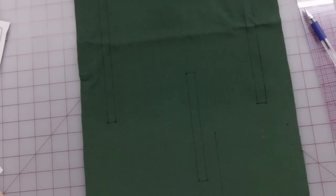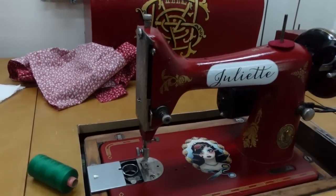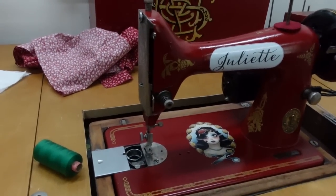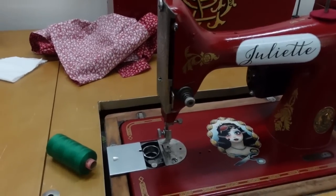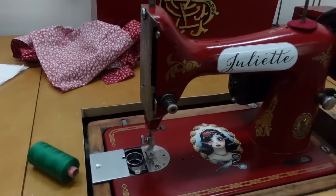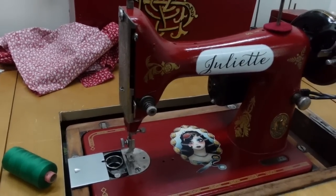I am using Juliet today — I haven't used her in a while. Let me go over to the machine and I'll show you how I work this. I'm going to be using Juliet, my sweet little Singer 99 from, I believe, 1923. Love her. I'm going to pick out a bobbin to fit in her little class 66 size bobbin case and we'll get started.